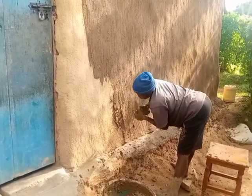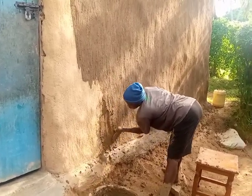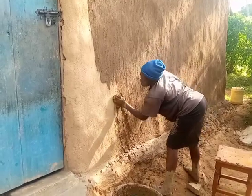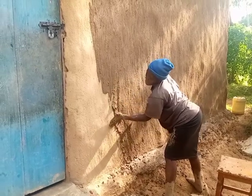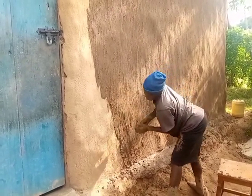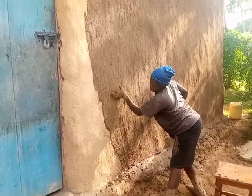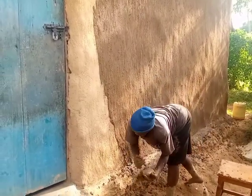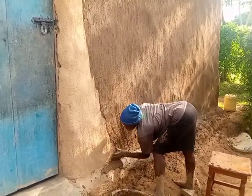She has gone all around and she's now doing the last touches, the last part of the house. This is a kitchen — normally people will build houses but will not place the kitchen inside the house. They will place the kitchen outside the house because they cook with firewood. This is what happens in the village.